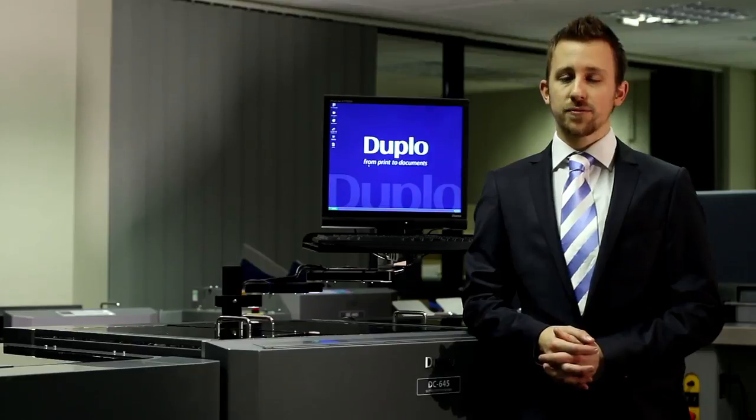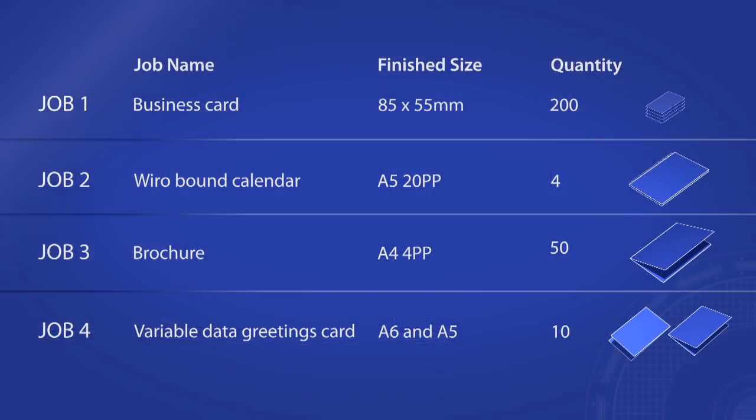The following productivity test compares four typical print jobs being finished on the DC645 compared to the traditional finishing processes. This video has been filmed on location at Leigh for Print, using their operators to ensure this comparison is as realistic as possible. Whilst this is not a scientific experiment, every measure has been taken to ensure that all equipment — Duplo or otherwise — is used at an optimum performance level.